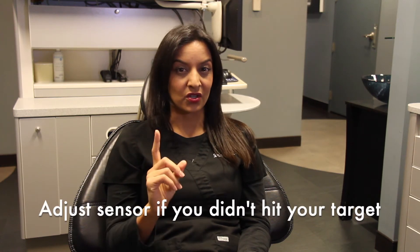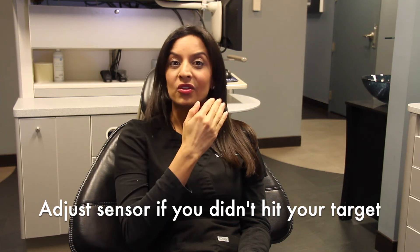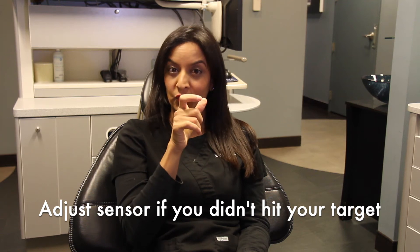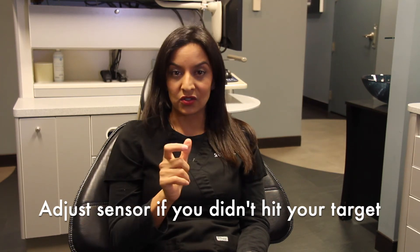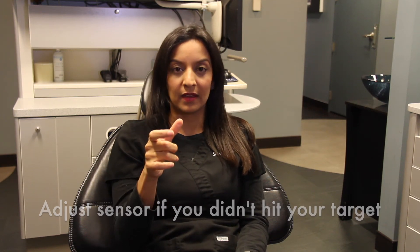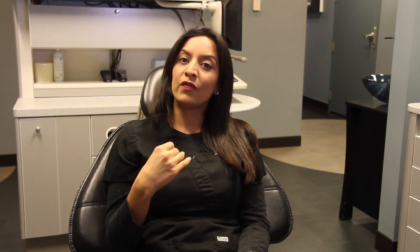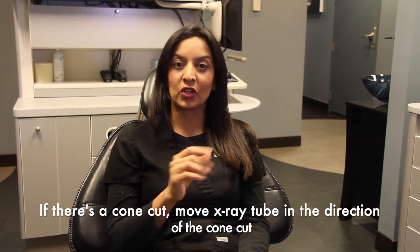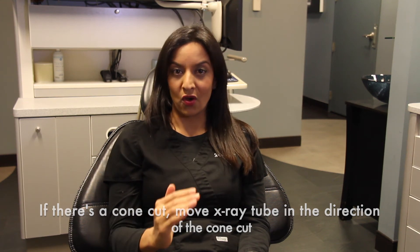If you want to troubleshoot any x-ray, there are really only two things you can fix: your sensor or the angulation of your tube head. If you've cut off your apex, always adjust your sensor. If you are too distal when you meant to go mesial, adjust the sensor. If you didn't grab the tooth in your picture at all, adjust the sensor in the area you need. If you have a cone cut, change your tube head angulation and move the tube head into the direction of the cone cut.